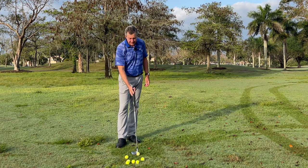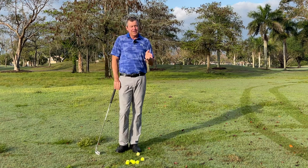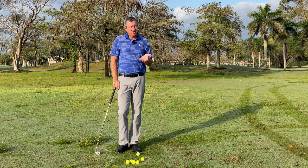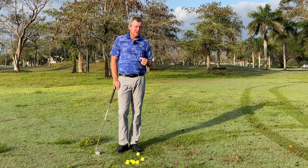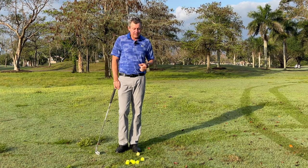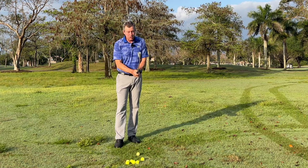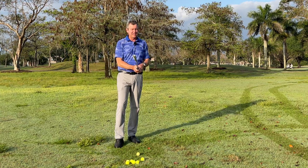The main way I'm going to help you improve is through my method called Setup for Impact. I'm teaching you a way to set up to the golf ball that makes it a lot easier to hit great golf shots — simply by taking into account what we know about impact, which is where you have to start.